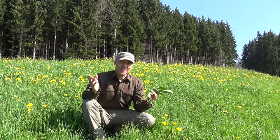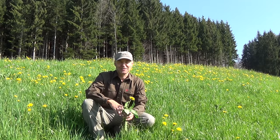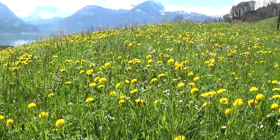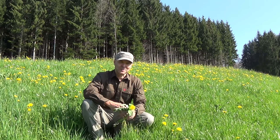Hi and welcome to Taro Movies. Finally, we have spring here in the Swiss mountains, at least in the lower areas. And springtime means also dandelion time. In this video, I would like to show you how easy it is to make a kind of coffee out of the dandelion roots. So if you like, please join me.